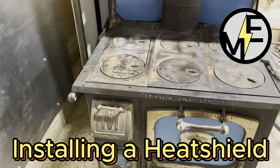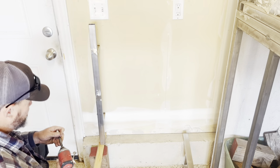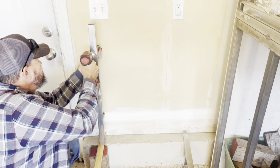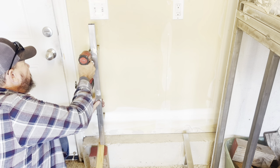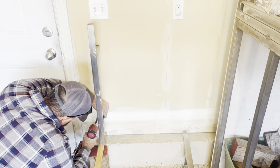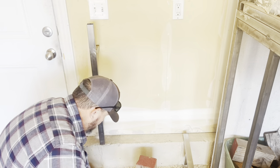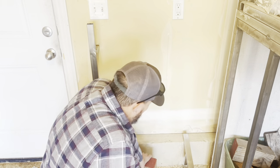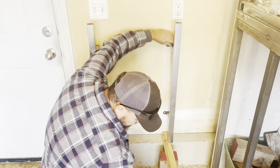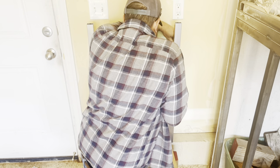Matt here with Mr. Energy. Today we are installing a heat shield wall. This is a non-combustible heat shield on a combustible wall. I have some spacers that I had fabricated earlier. I'm just attaching those to the wall to give us the space we require. The minimum is one inch of airspace and I'm going about four inches.